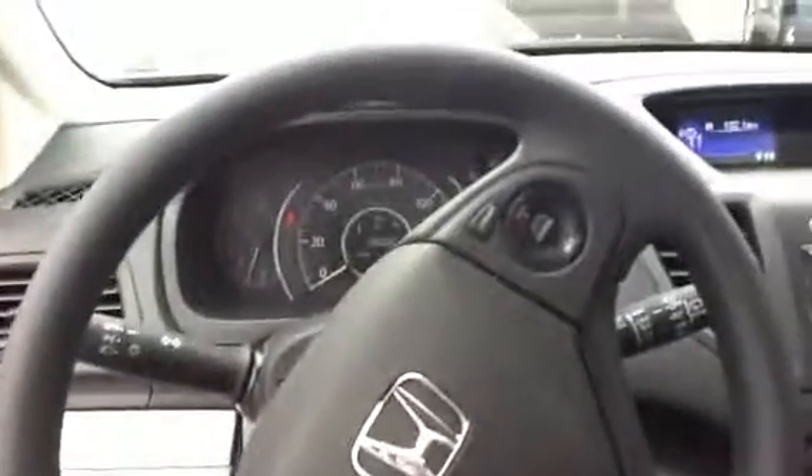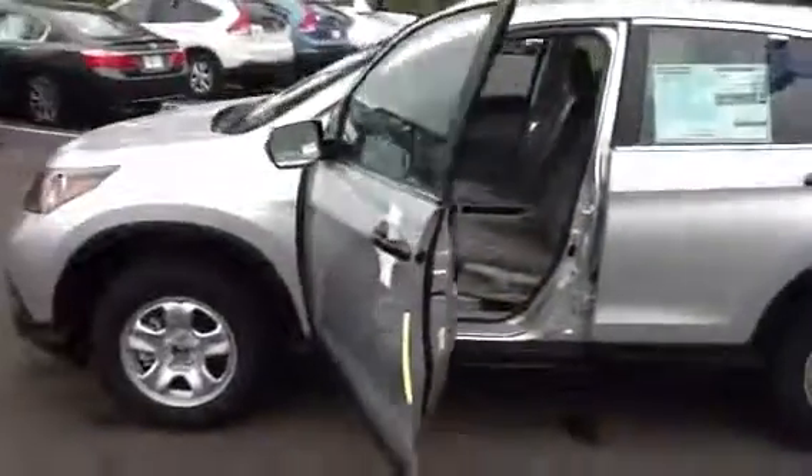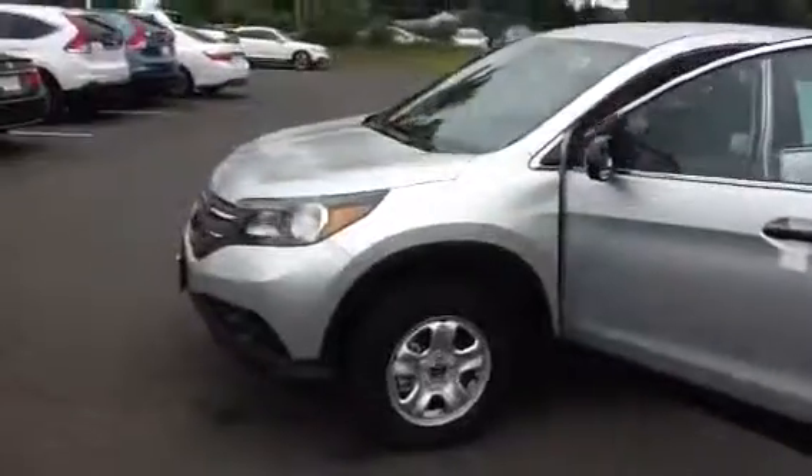You also get Bluetooth for your media options and making phone calls. This is the all wheel drive model — the color is alabaster silver with a gray interior. We do have different color options of course, so just let us know when you'd like to come in, and thank you.